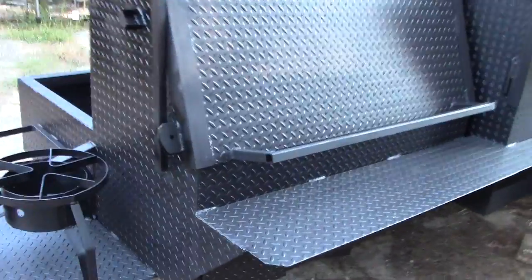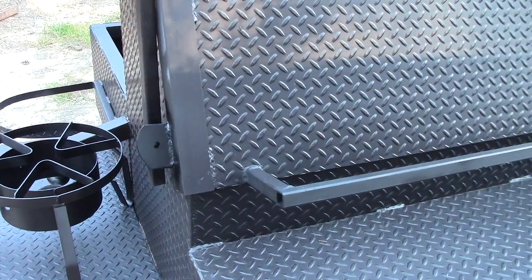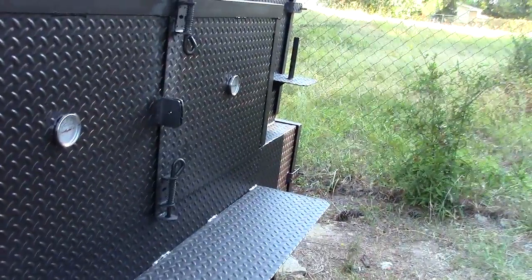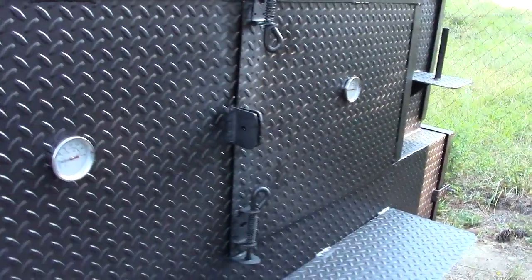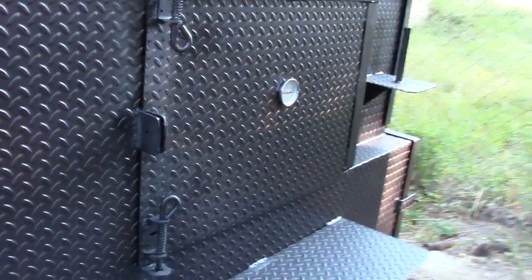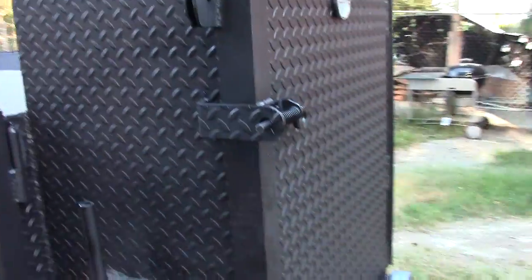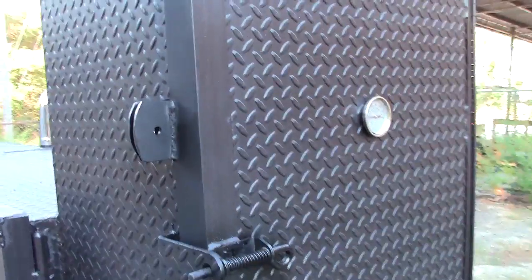As you can see, we have welded metal loops, or locking loops, where you can put a master lock or some sort of lock through it, to lock your grill door, your smoker door, and your rib box.